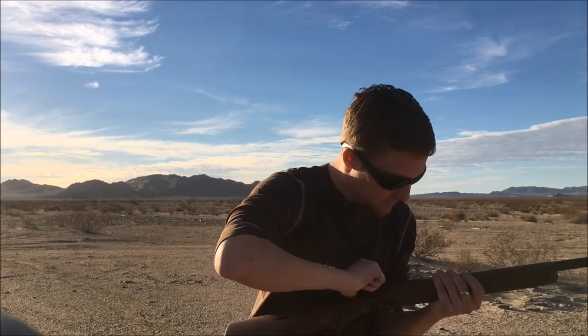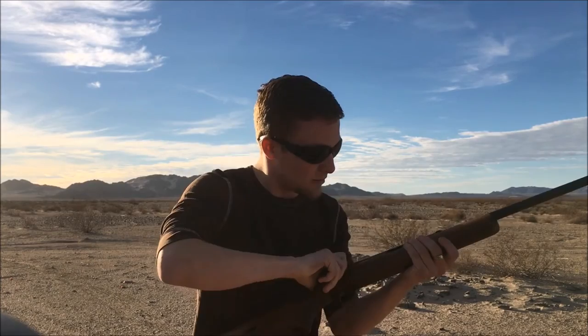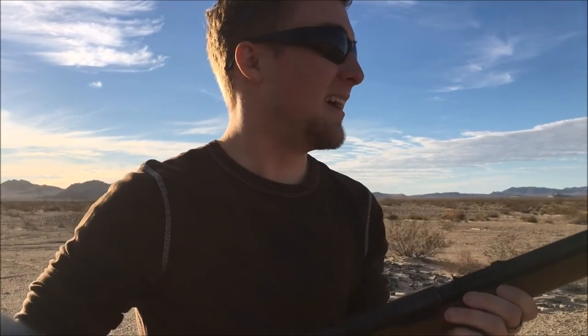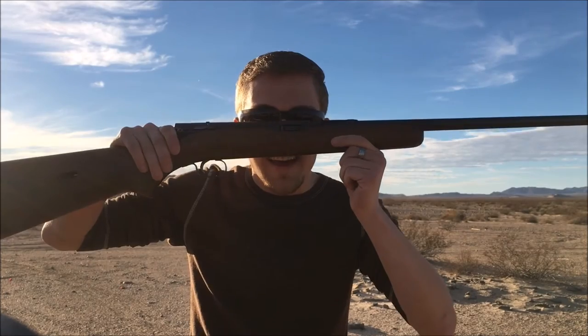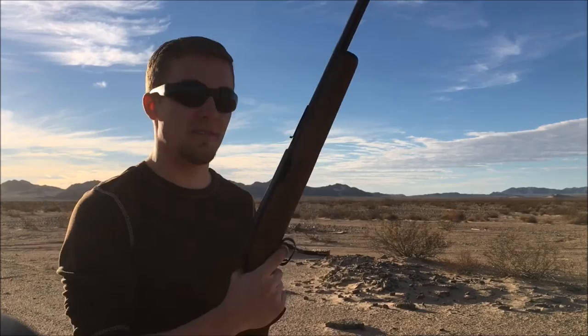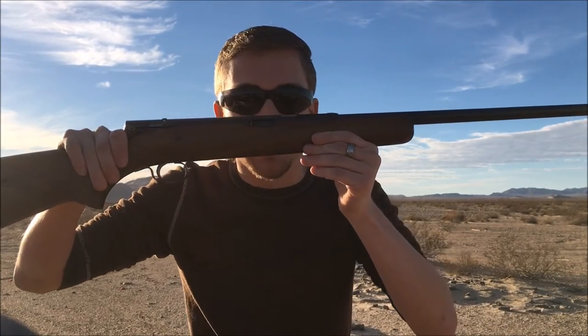Oh damn! And we're out — that was pretty dang sweet guys. As you can imagine, 22 LR has no recoil, and this thing absolutely has no recoil either. You're traveling at a slower velocity, and since these are subsonics there's about a half second until it reaches the plate about 30 yards away. But this thing is awesome — let's keep shooting.